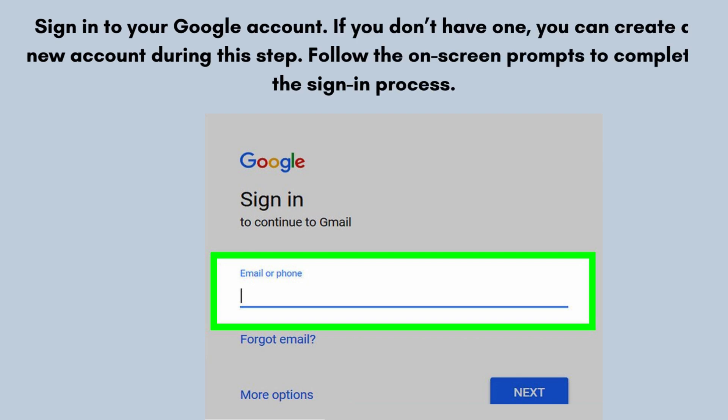Sign in to your Google account. If you don't have one, you can create a new account during this step. Follow the on-screen prompts to complete the sign-in process.